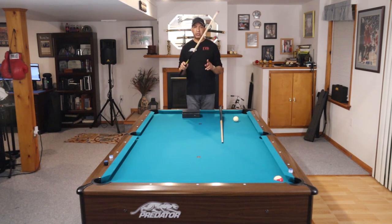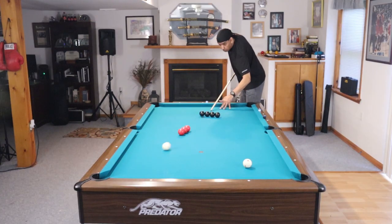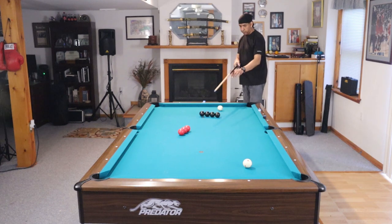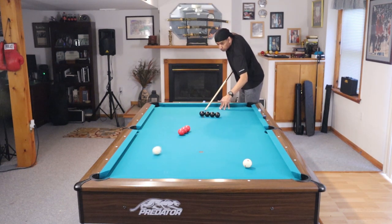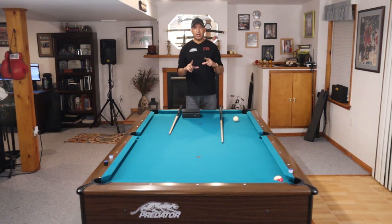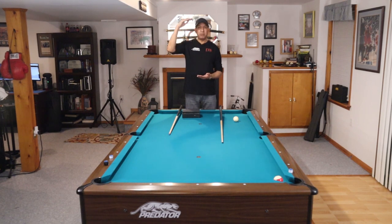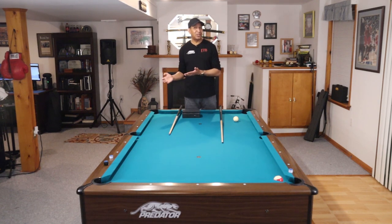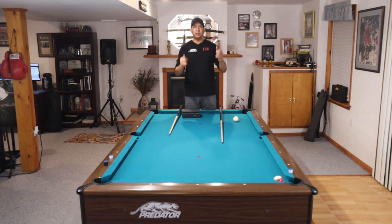I recently did a video on the Predator Air 2 jump cue, and a number of people hit me back in the comments — I wanted to know what you guys were jumping with. Some guys have never owned a jump cue, didn't know if they wanted to invest in one. Some guys have a jump break cue, which I'll talk about. Also, some guys think they can kick so well that they never have to shoot a jump shot. There's always a situation where a kick shot is not possible. Jump shots are necessary and more necessary as you get better and better. If you're playing somewhere that doesn't allow jump shots or proper equipment, that's a whole different story.